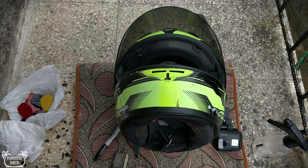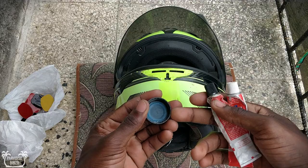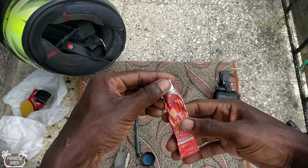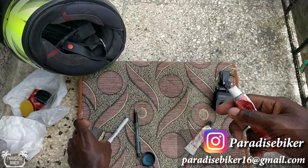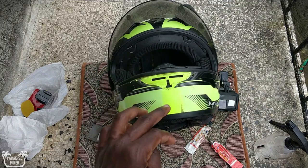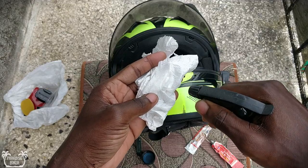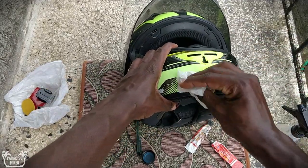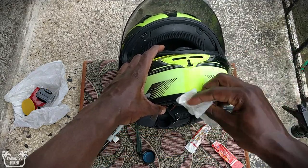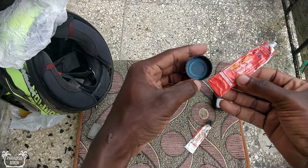We're going to mix the epoxy in this little bottle cap. Before mounting anything, remember to clean the surface of the helmet first. I have some alcohol in this bottle — I use a little piece of hand towel, spray alcohol on it, and just clean the surface like this, just get it clean so that the adhesive sticks on properly. Then set this aside so no dirt gets on it, and then we'll use the epoxy.